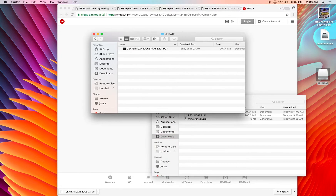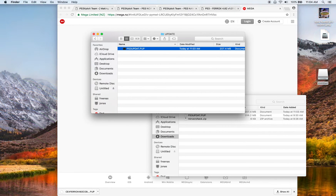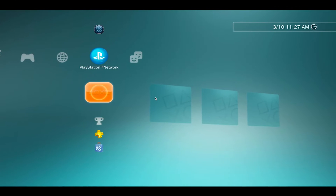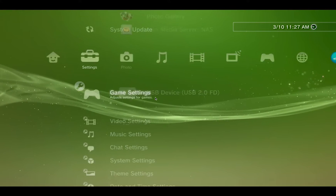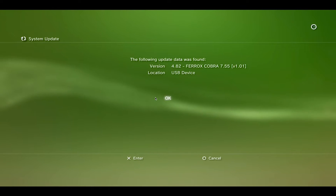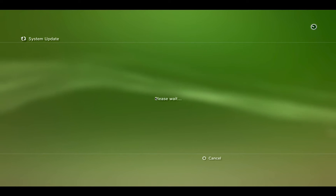Rename the file to PS3UPDAT.PUP — all caps. Eject the thumb drive and plug it into the PS3. With the PS3 booted back up and the thumb drive plugged in, go to Settings > System Update > Update from Storage Media. You can see it's found '4.82 Ferrox Cobra 7.55,' so go ahead and install that.